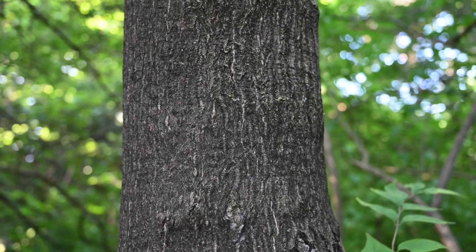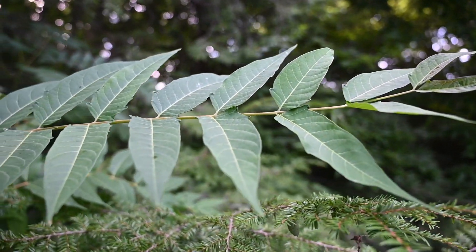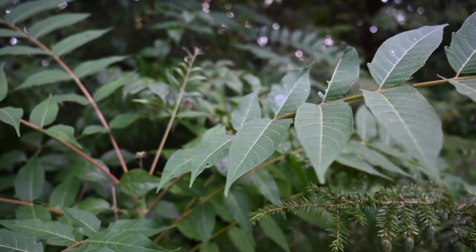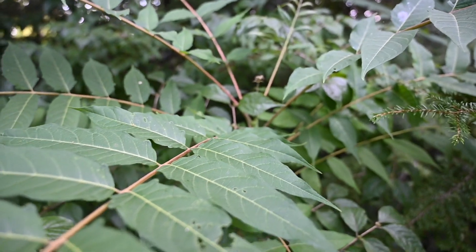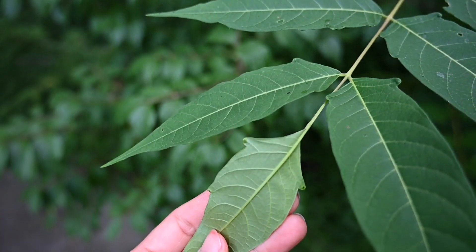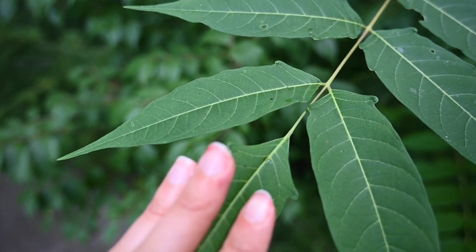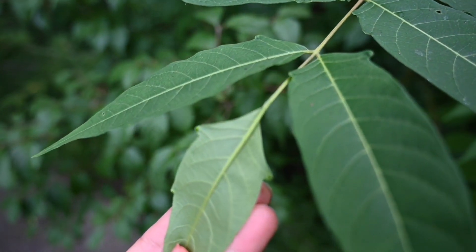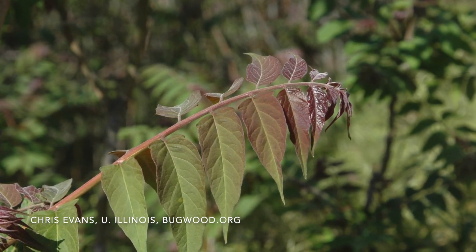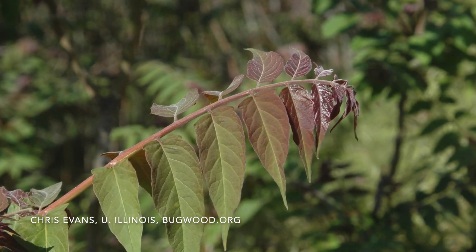It has smooth green bark when it's young that matures into a grayish color when it gets older. Tree of Heaven has very long — one to four feet long — pinnately compound leaves with many leaflets on each leaf, 10 to 24. Each leaflet is spear-shaped and you might think it's a leaf by itself, but it's actually part of that larger compound leaf. Those leaves have smooth margins, but they do have a little lobe at the base with a dot or gland on the underside, which is pretty distinctive for Tree of Heaven.